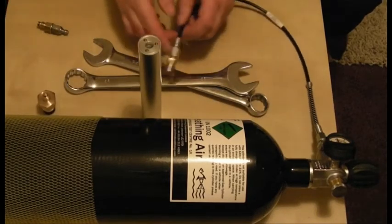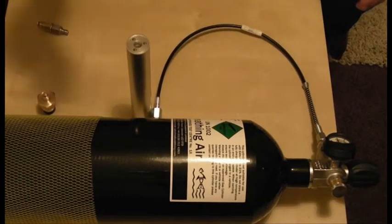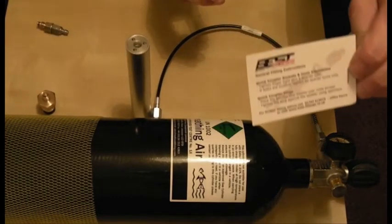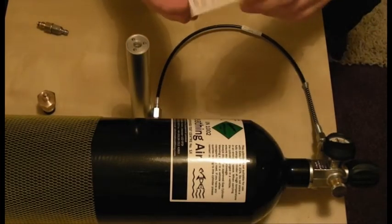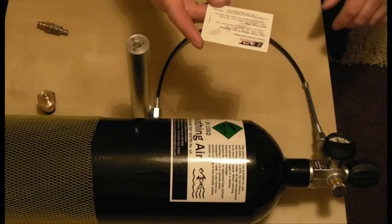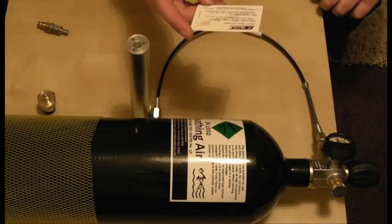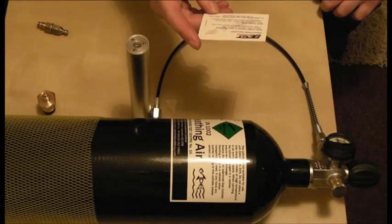Now there's a great little company out there — look at them spanners — our best fittings. That's their card and their web address. If you type in 'best fittings and air gun accessories' you'll find them, but the web address is www.best-fittings.co.uk.